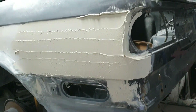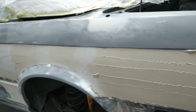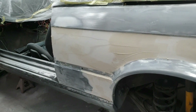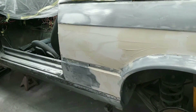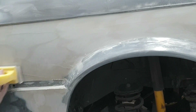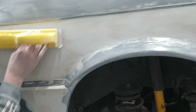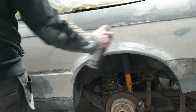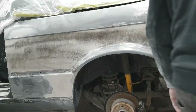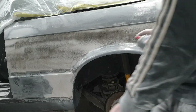We've got all the filler in there, rubbed it down and shaped it. Tried the rear tail light to make sure it fits. Now we'll knock these bits down and I'll show you how to put a guide coat on - just spray a black aerosol over it, knock the top off, and you'll be able to see where all your low spots are. A little trick I learned in the body shop during my apprenticeship many years ago.